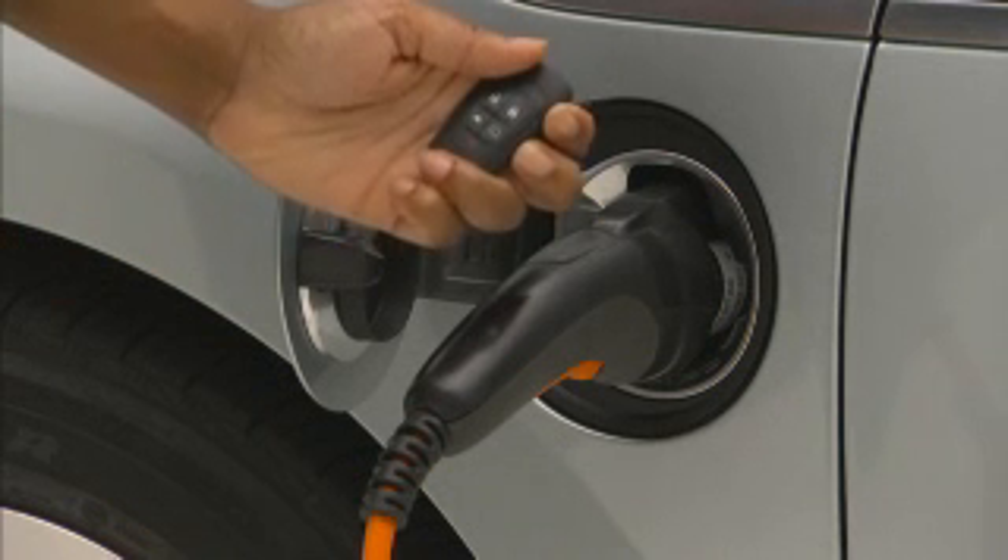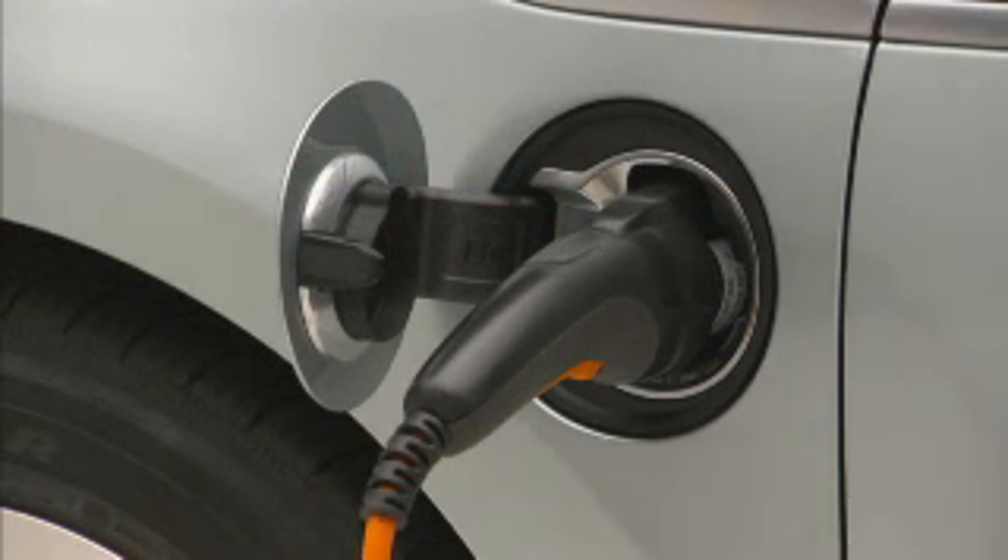Be aware that immediately after plugging in, the charging status indicator may be amber for up to five seconds before turning green. If the vehicle is then locked with the key fob, the charge cord theft alert is armed automatically after 30 seconds.